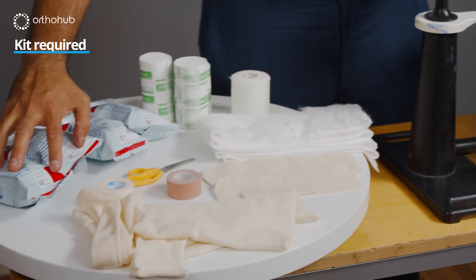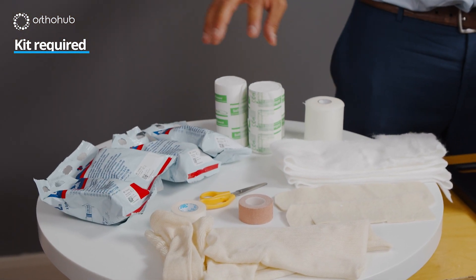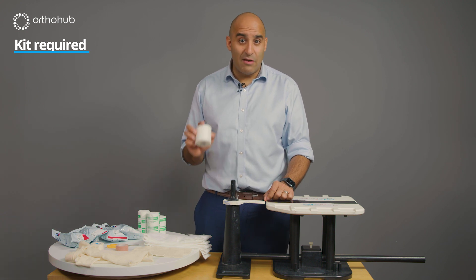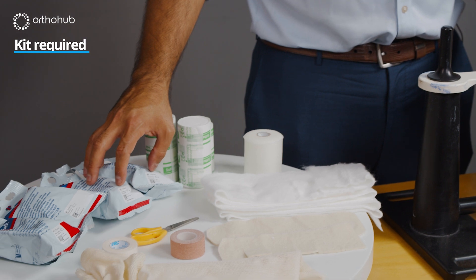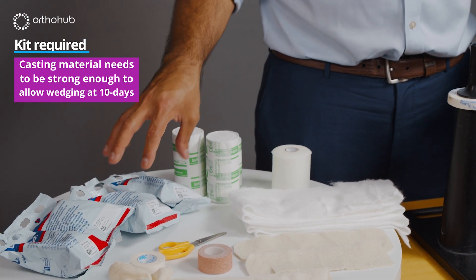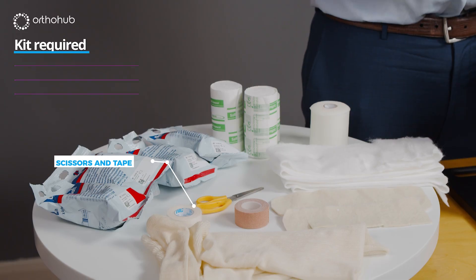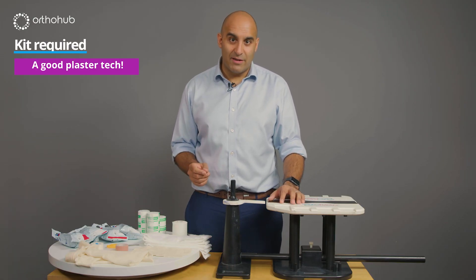We have some scotch cast material — I typically use two inch and three inch for that. We have velband to provide support, and tensor band which helps when covering up the velband before applying the plaster and really aids removal. The reason we use scotch cast is in case we need to do wedging, as it gives the right strength of material. You'll also need inch pink tape, scissors, and most importantly a plaster tech who knows how to apply a hip spiker.